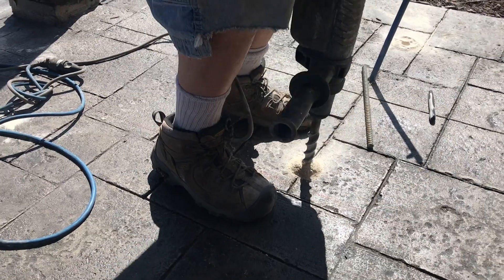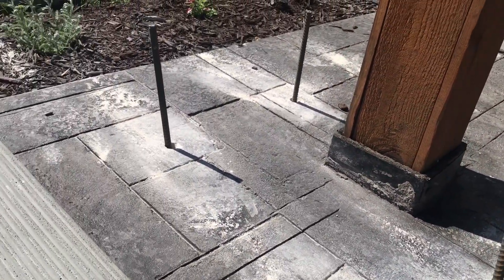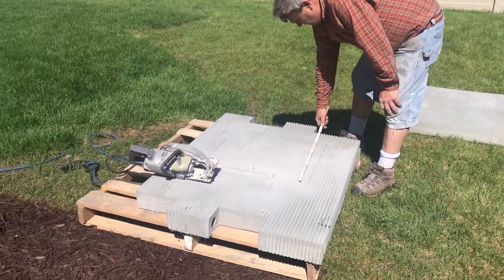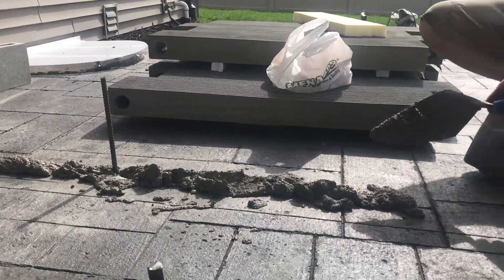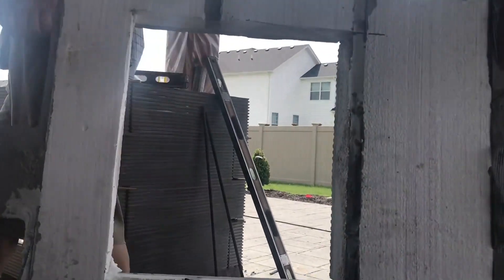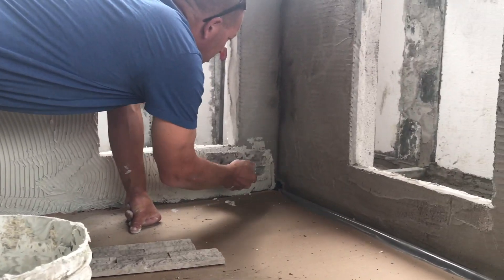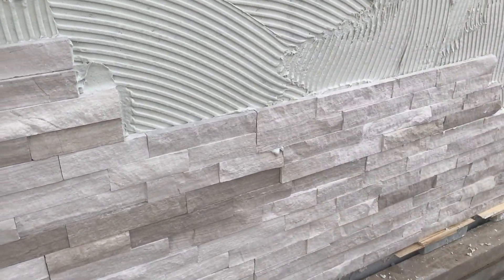What we are going to show you in this video is the construction of a custom outdoor kitchen using the modular precast panels from Walt Tools. In this build, the installer will be using the scratch coat panels. This is a plain panel with angled grooves precasted into the face for easy installation of cultured stone and similar products. This customer chose a particular stone tile to be installed, thus these are the panels being used.